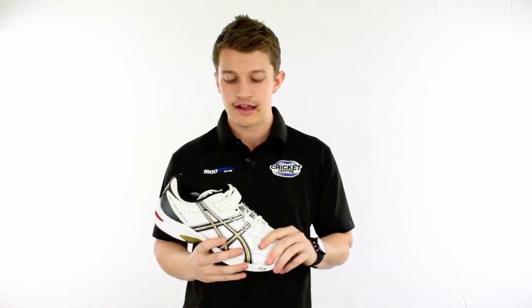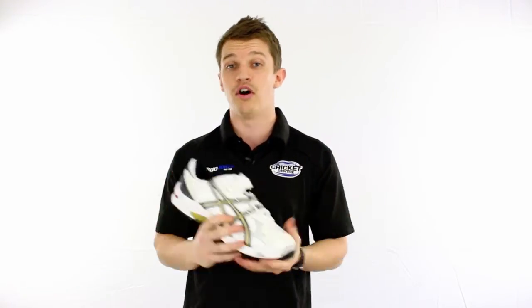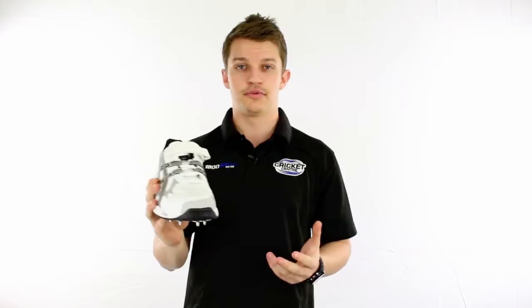These are actually sold individually, just so you're aware. They're sold as a left and a right boot — not sold as a pair like most shoes are. A few reasons behind that: most bowlers will wear through one shoe a lot quicker than the other, so in the long run it's a lot cheaper this way. You're buying one shoe instead of two, so in terms of longevity it's going to cost you a lot less.